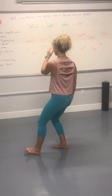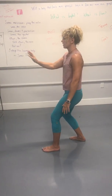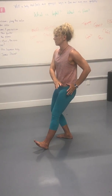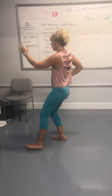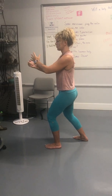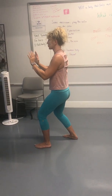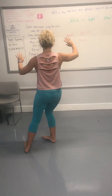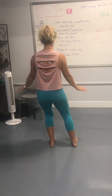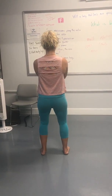Inhale. Exhale. Inhale. Exhale. Inhale. Inhale. And exhale. Inhale. Inhale. And exhale. Inhale. Inhale. And exhale. Parallel stance, 50-50. Inhale. And exhale.